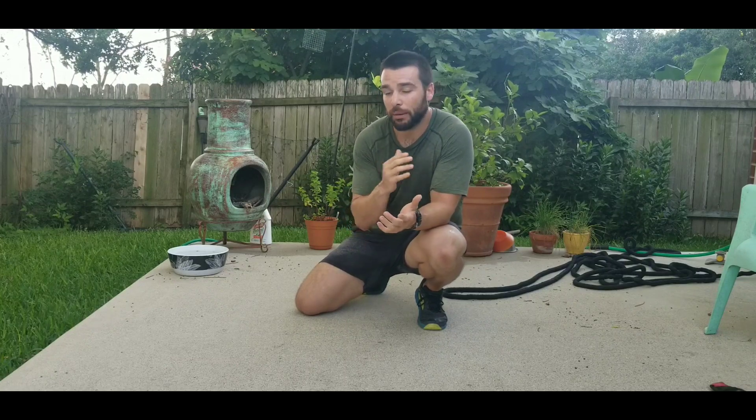Hey guys, Coach Travis here. Today I wanted to talk to you about push-ups and improving your push-ups — whether you can do a handstand push-up, a one-arm push-up, or a push-up on your knees. This drill I'm about to show you is all about creating tension and shifting our weight distribution around.